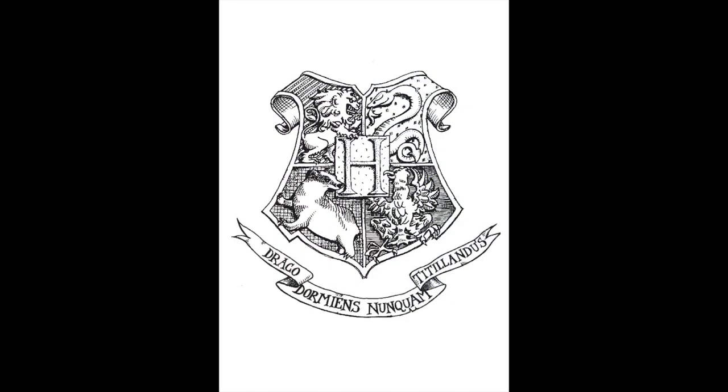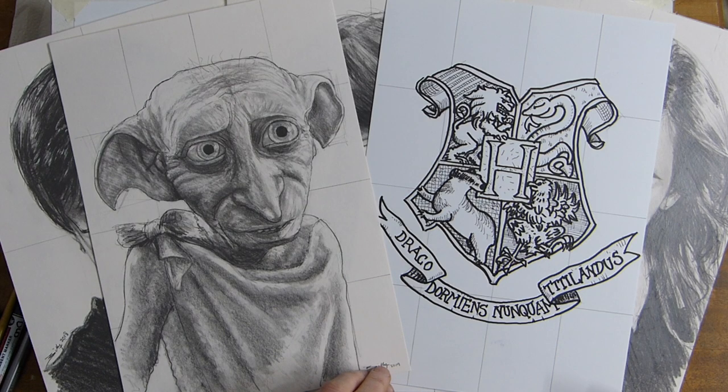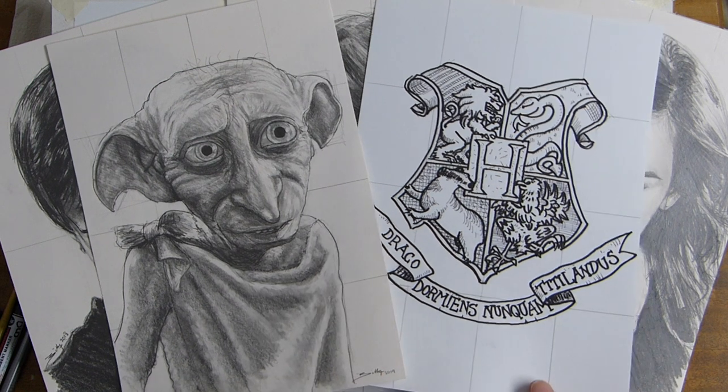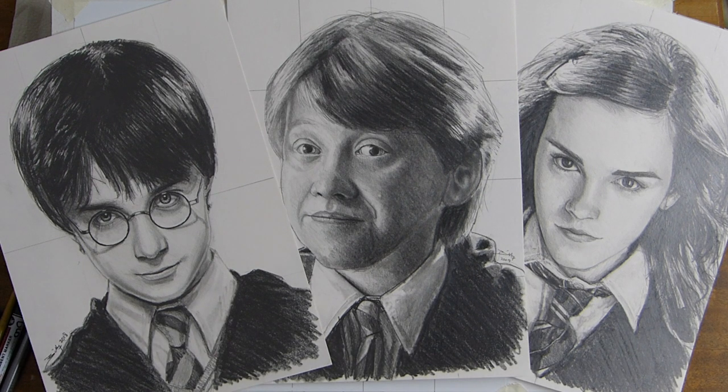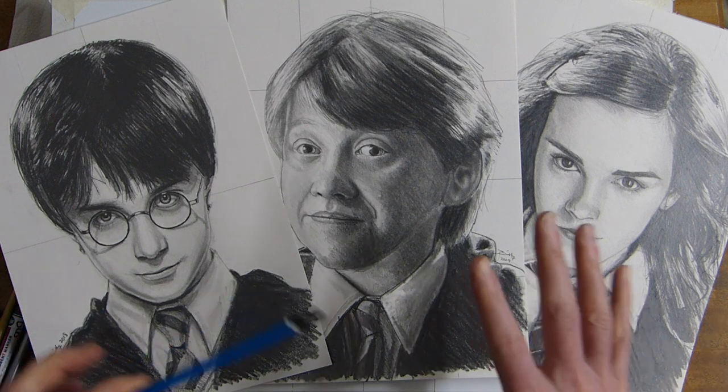There's also how to draw Dobby, and we have how to draw Harry, Ron, and Hermione — all the links are in the cards. Like and subscribe for more videos. More how-to-draw Harry Potter videos will be online, so check out the playlist links in the cards at the top and in the description.